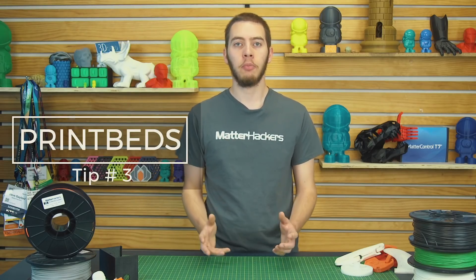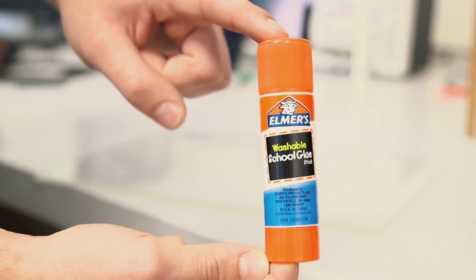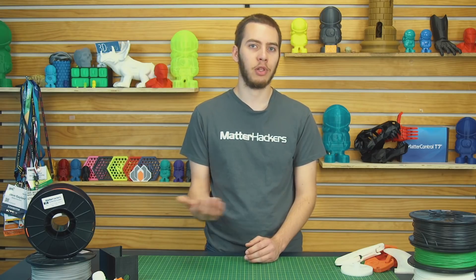Tip number three: print bed material and adhesion. Nylon does need a heated bed if you want to print successfully with it, but it doesn't need to be as hot as you think — 60 degrees Celsius is perfect, as long as you have a PVA glue smear on the print bed. Heated glass with PVA glue is the best choice for nylon. Other print bed materials like BuildTak, PEI, or some other surface don't stick too well to nylon, but you can just put some glue stick over that and it'll stick pretty well. Otherwise, you could try using Garolite unheated, and nylon will stick pretty well to that too.